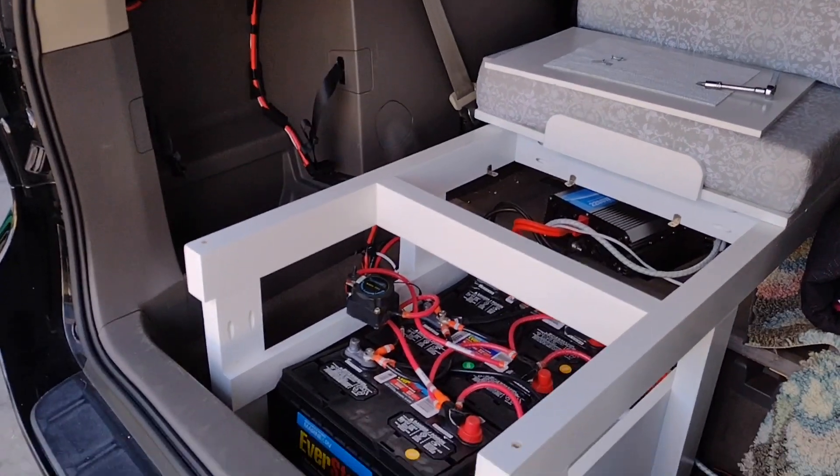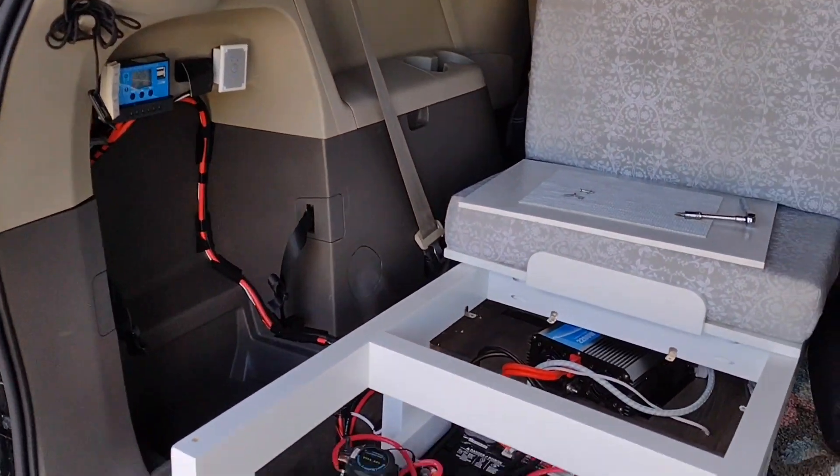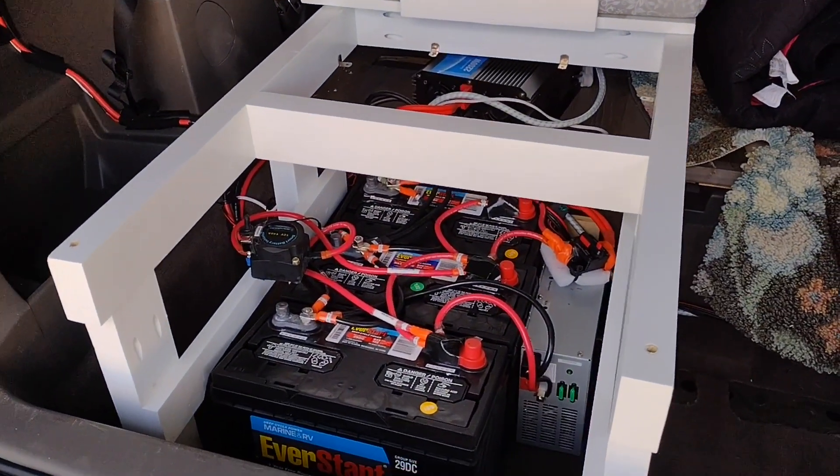I've gotten a lot of questions about the electrical layout of the van, the parts that all come together, so I wanted to give a quick video just to show how it is configured.